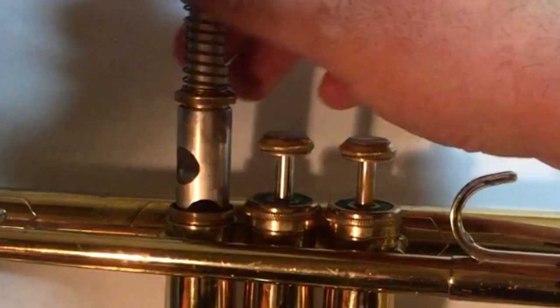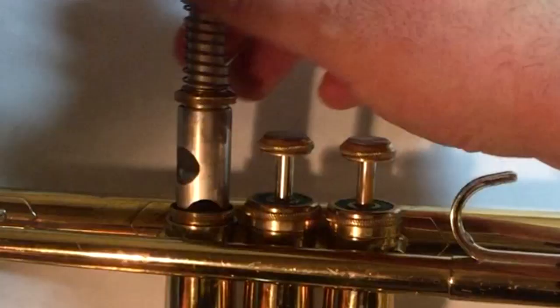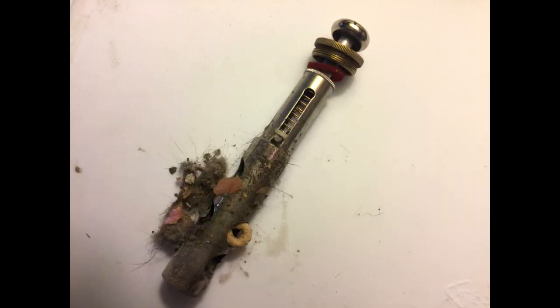By only pulling the valve out halfway, you allow the oil to roll back into the valve casing because it's already at a downward angle. There's no reason to pull the valve all the way out of the casing. All you do is risk the chance of dropping it on the floor and ending up with something like this.